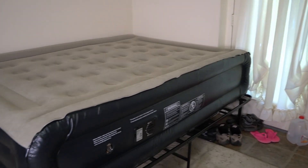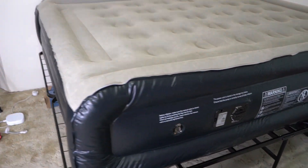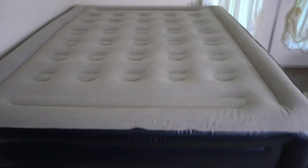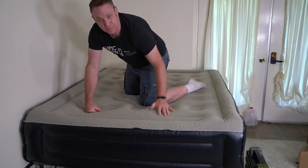Most queen-size mattresses are about 10 inches, but this is obviously taller — I think about 18 inches or something like that. So this is pretty big. Look at this thing, it is super tall.